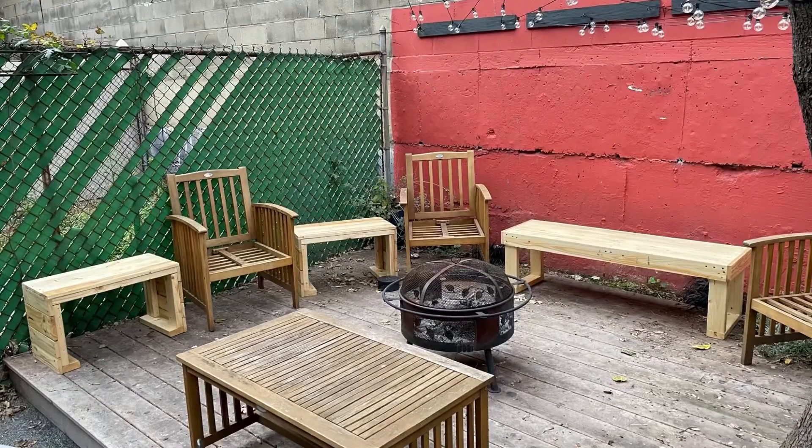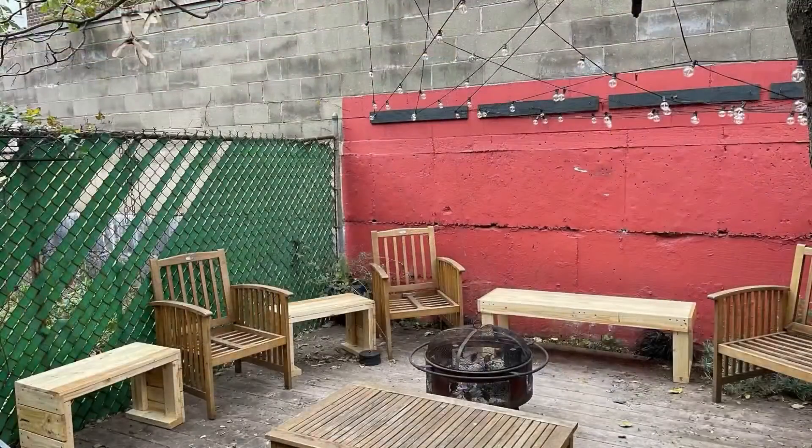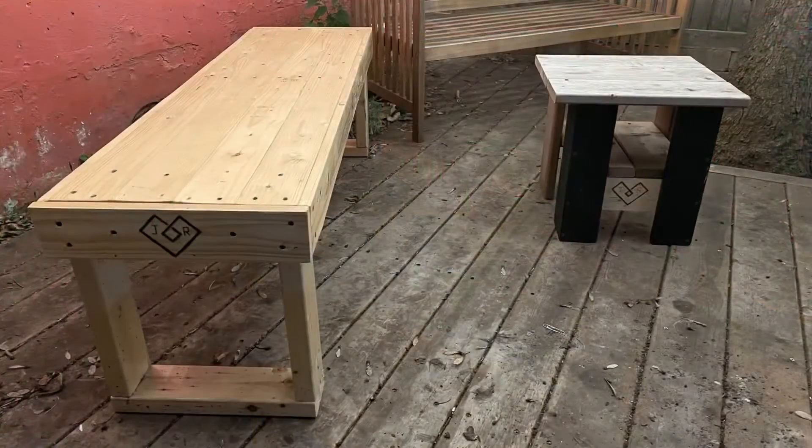My name is Ray — Repurpose — for a reason. Finding found objects on the street and turning them into a whole new custom piece of furniture is how I started, and it was really exciting and fun to get back into that and do these pieces for Jay and Roxanne.